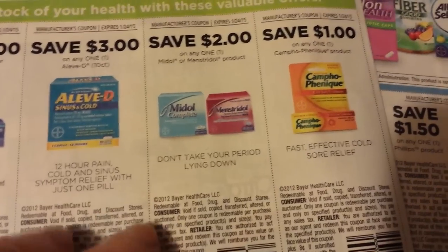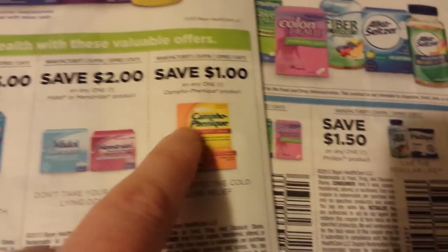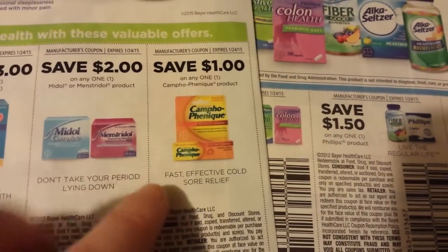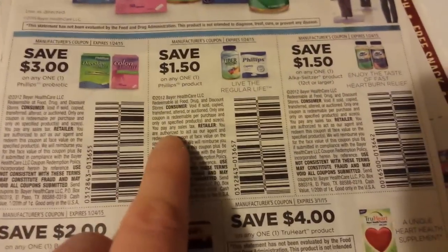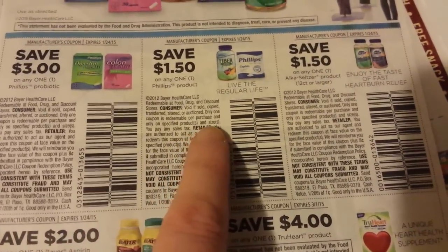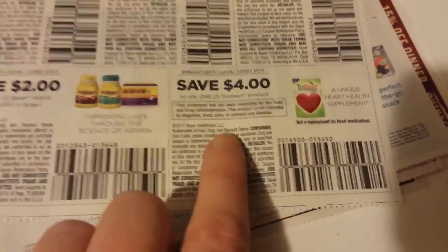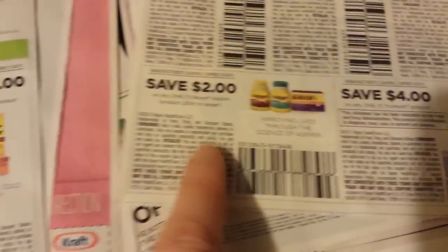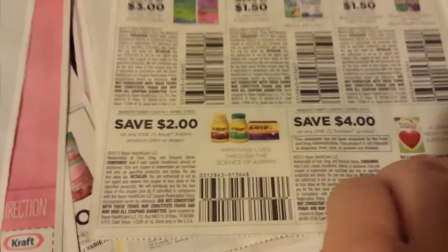$2 on Midol and Minstrel product. $1 on the Campho-Phenique product. $3 on the Phillips Probiotics. This is Alka-Seltzer 10-count or larger. $4 on this True Heart product. And check out this — $2 on a Bayer product, 20-count or larger.